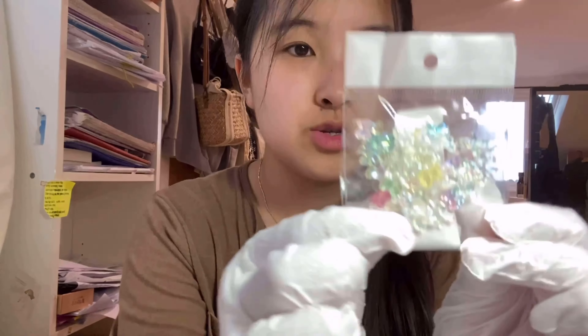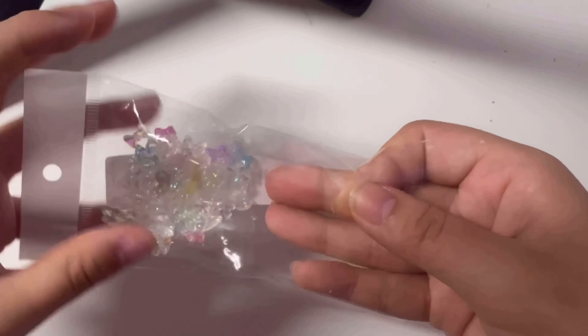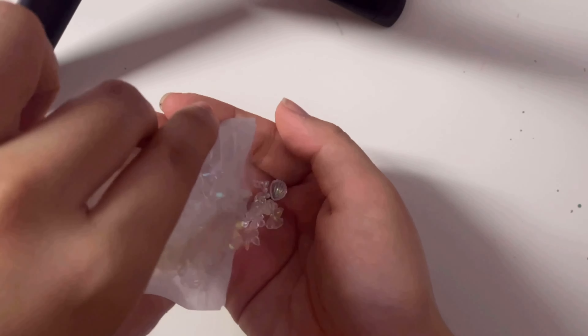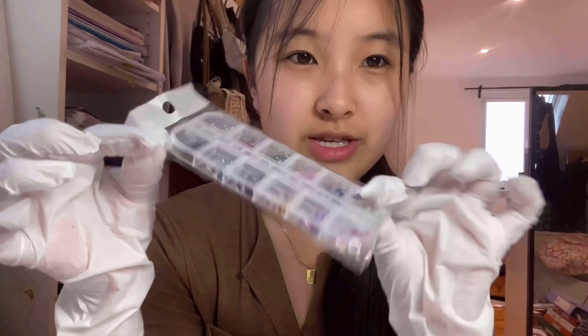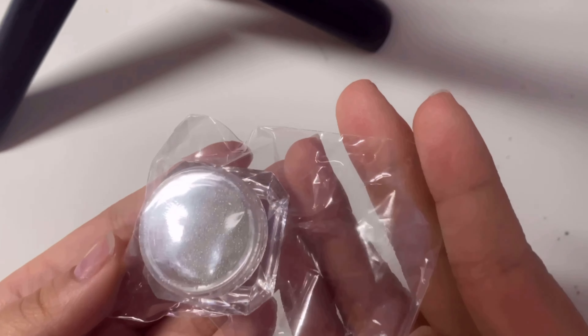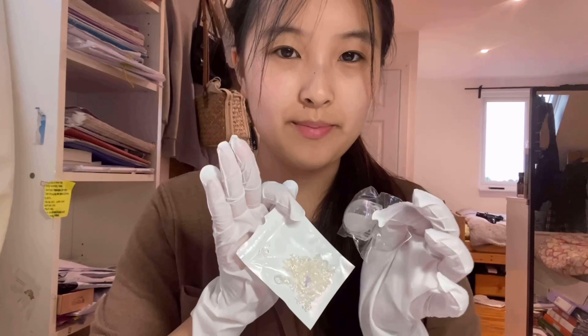I wanted to show the nail charms that I got. These first ones are some colourful bows — I think they're really pretty and there's quite a lot so you can reuse them if they fall off. And this is like the same but it's all kind of clear. And then obviously I just have some normal rhinestones. I also got this really cool thing I've never seen before — it's like micro rhinestones. I think it would be really nice to put these around the charms to kind of frame it on my nails.